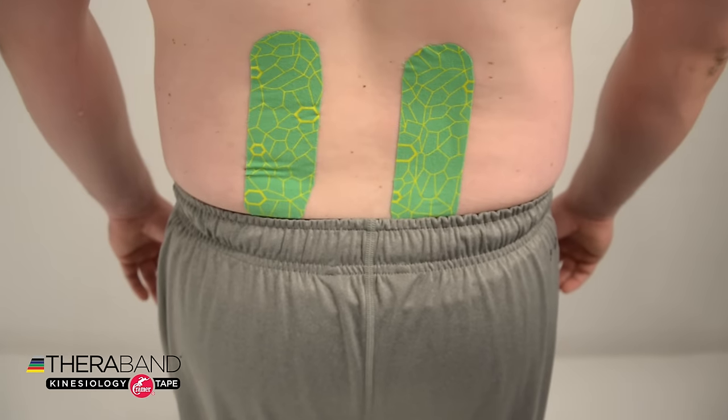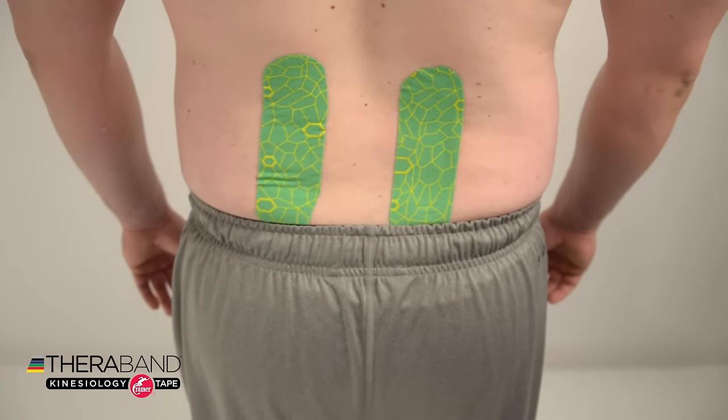And there is our kinesiology taping for low back pain.